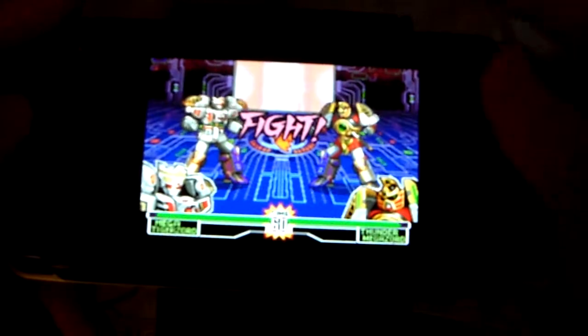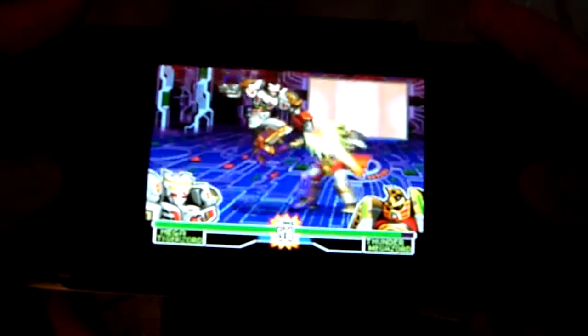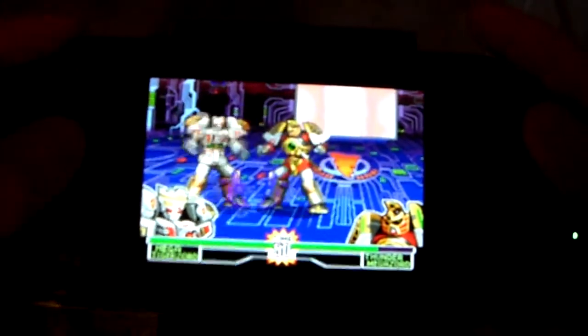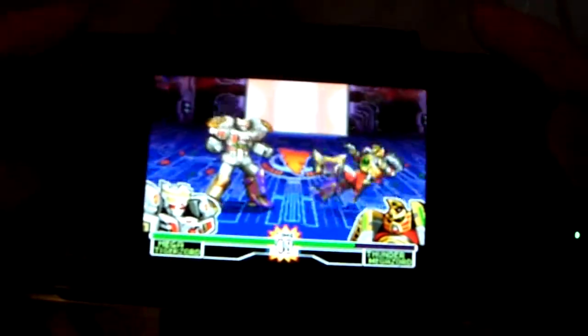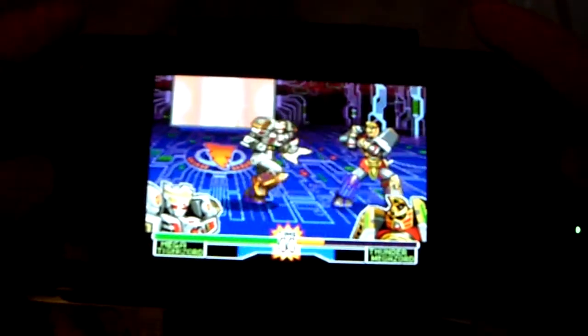When your power bar charges up, you can do these cool special moves. Very reminiscent of Street Fighter — Super Street Fighter where you get the Powered Rock moves, or Street Fighter Alpha. This is a game that I recommend if you've never played. It is actually quite fun.